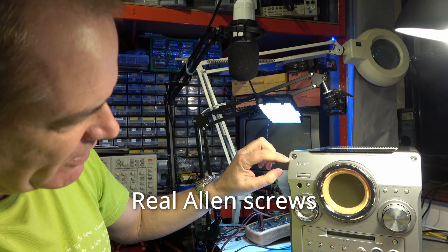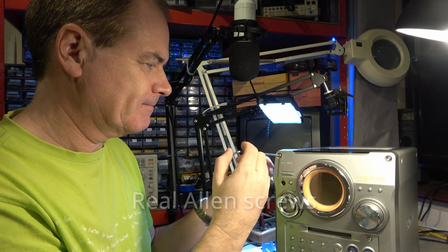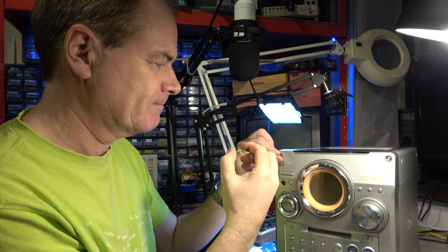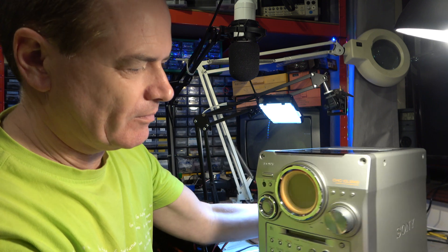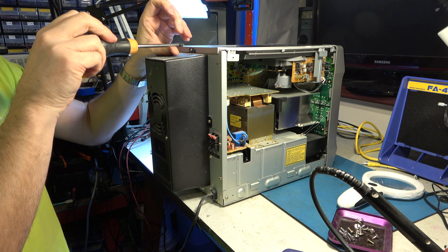Are these screws real or are they decorative? Maybe I will have to take this side off. It's not obvious — maybe I'll have to take the top off.